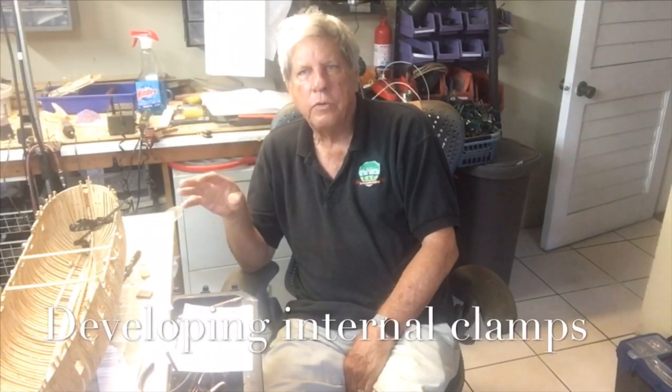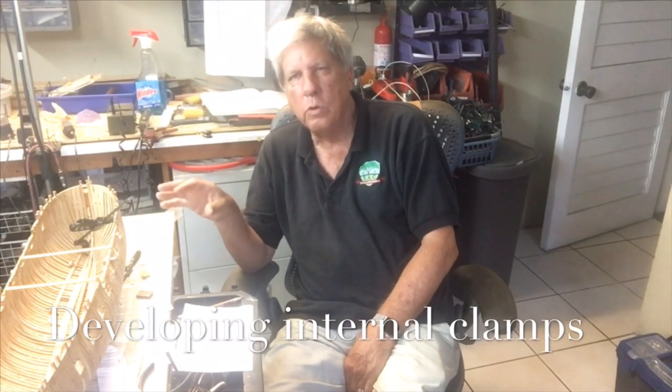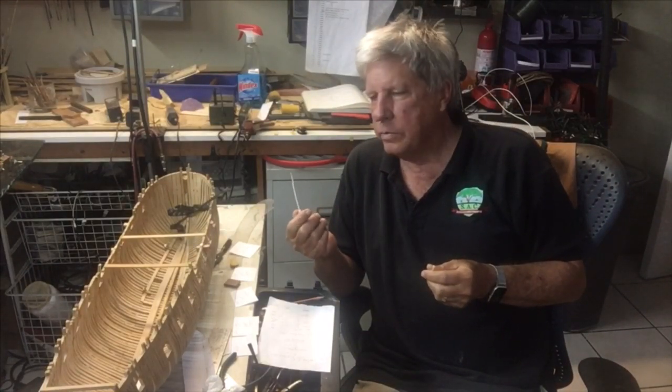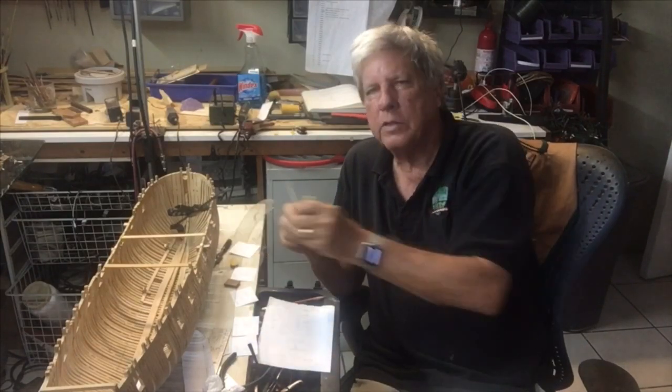Before we go on, let me go through the process I've used to develop the clamps to hold the strakes in place. Being a model student, I'm going to follow exactly what Greg and David suggest, and they are suggesting that I use zip ties to hold the planks against the model.